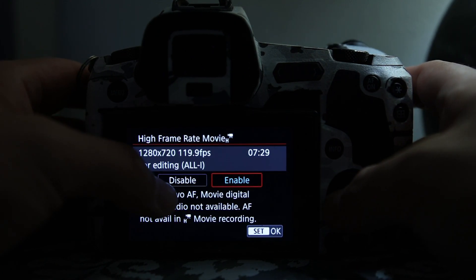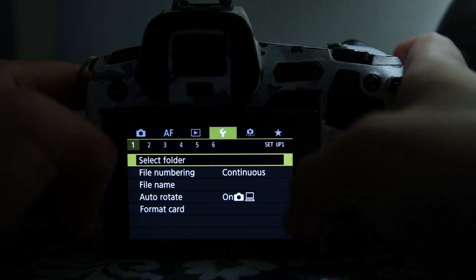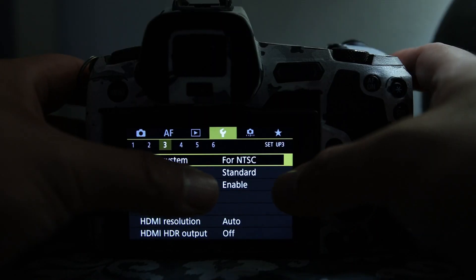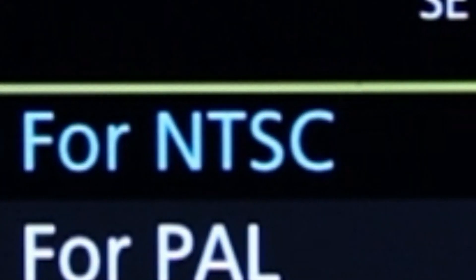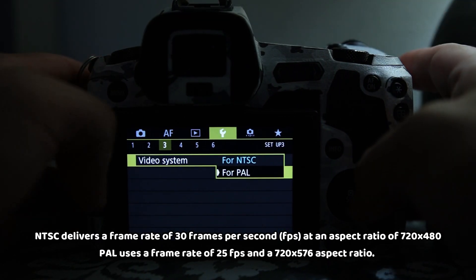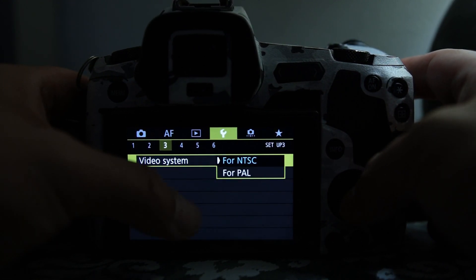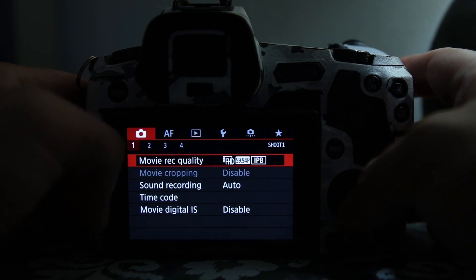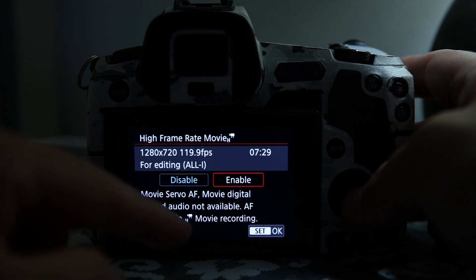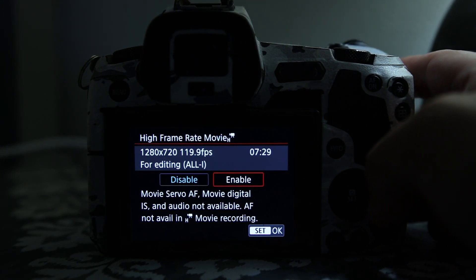You might notice you have 100 frames per second instead of 120. The reason is the Video System setting. Go to the wrench icon, then the third category — Video System needs to be set to NTSC, not PAL. Switch to NTSC and that will give you 120 frames per second. The only downfall is that you won't have in-body stabilization or autofocus.